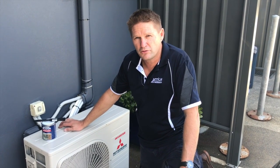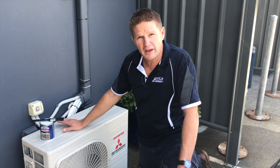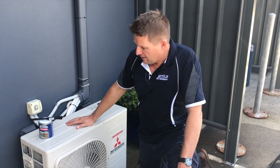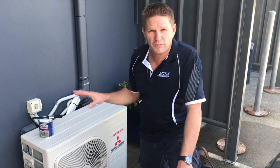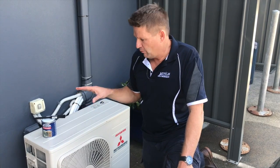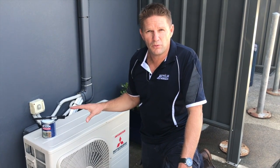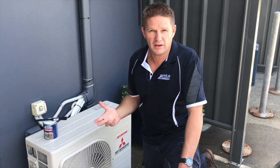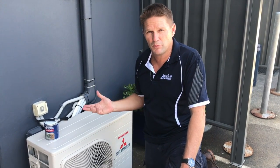Hi, my name's Josh Burnt from Action Corrosion. Today we're going to show you how to treat your PC boards on the air conditioning units. This one here is a Mitsubishi inverter. Our Action Clear will prevent corrosion on boards. It's non-conductive and it will also insulate the board against vermin. In Australia we have problems with geckos and other vermin which can short our boards.